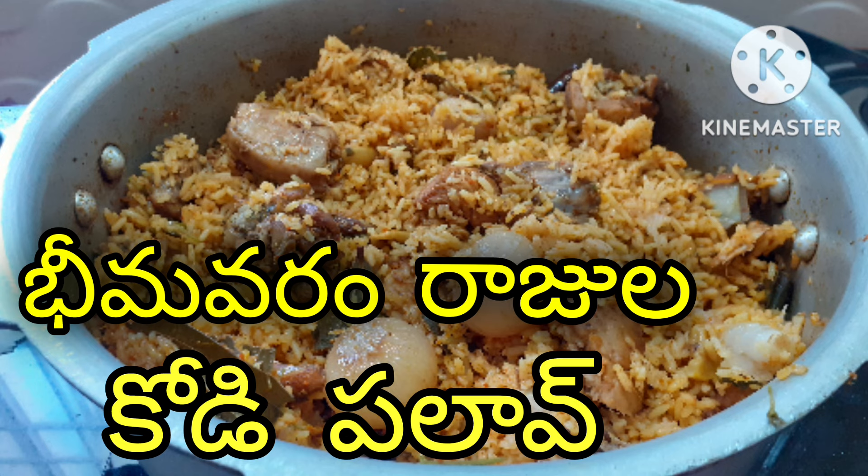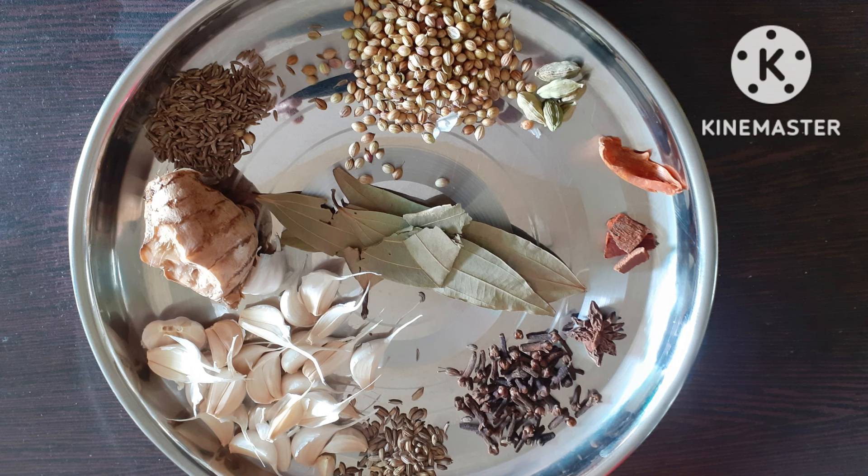Hi friends, welcome to my channel. Today I am going to show you how spicy and tasty this is. I am doing this video for you, and by the end of the video, I am going to show you the result.